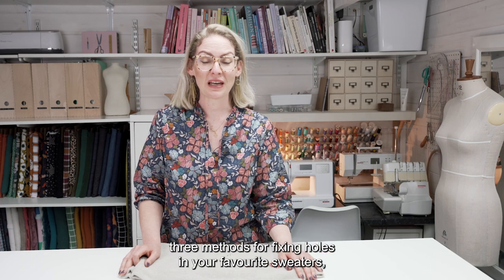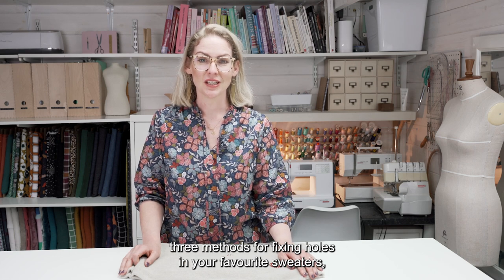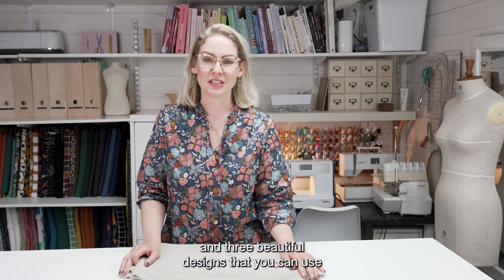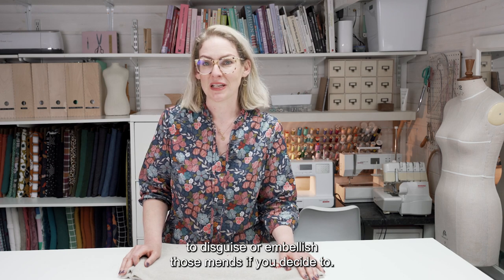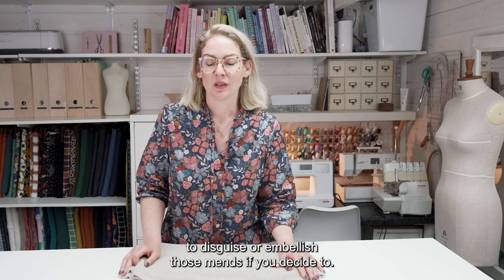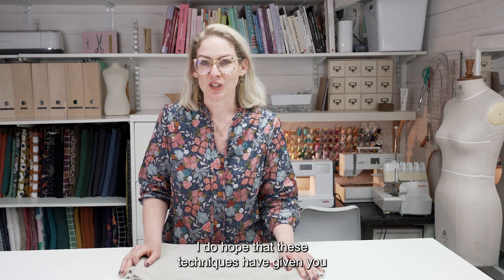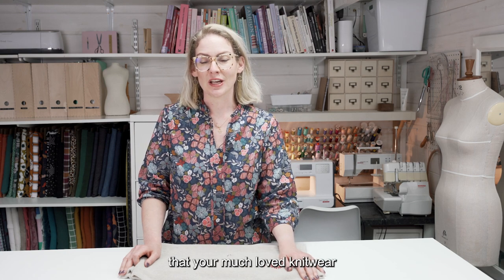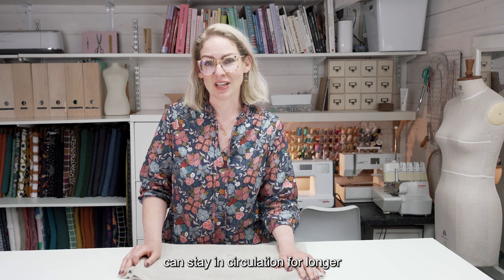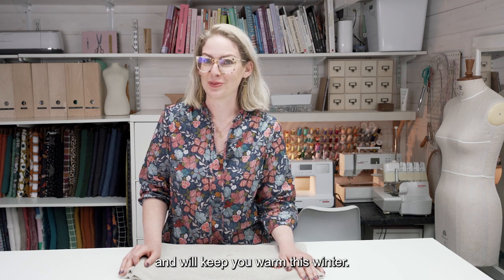So there you go — three methods for fixing holes in your favourite sweaters, and three beautiful designs that you can use to disguise or embellish those mends if you decide to. Even if you don't decide to embroider your mending, I do hope that these techniques have given you the wherewithal to make sure that your much-loved knitwear can stay in circulation for longer and will keep you warm this winter.